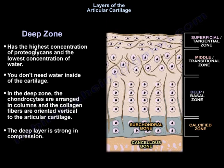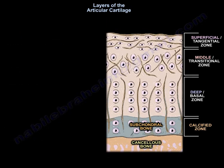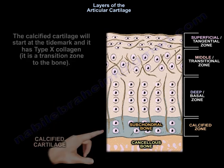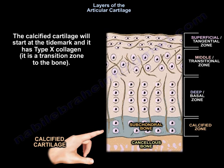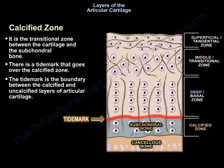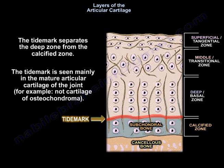The deep layer is strong in compression. The fourth layer is the calcified cartilage, followed by the bone. The calcified cartilage starts at the tidemark and has type 10 collagen. It is a transition zone to the bone. The calcified zone is the transitional zone between the cartilage and the subchondral bone. The tidemark is the boundary between the calcified and uncalcified layers of the articular cartilage, separating the deep zone from the calcified zone.